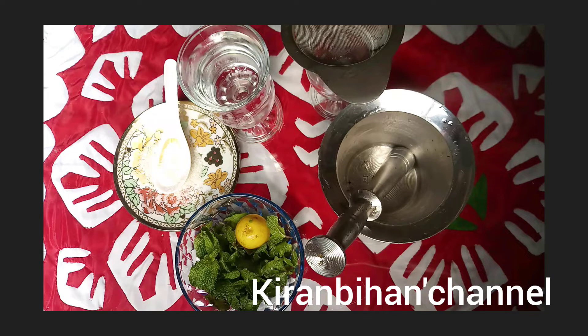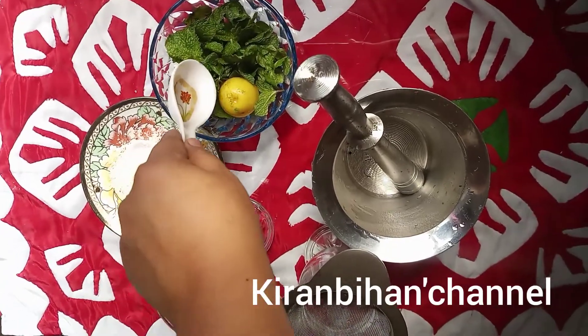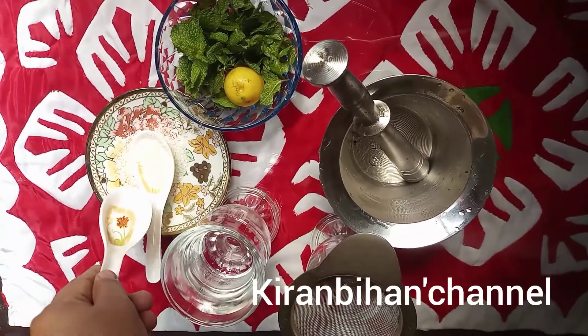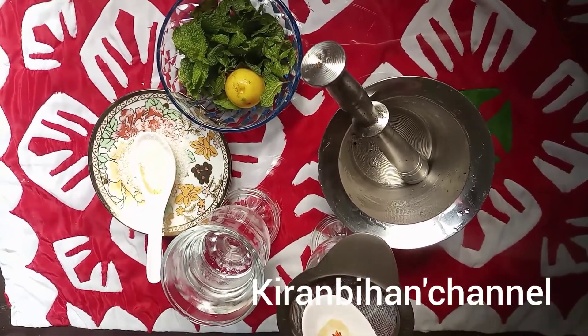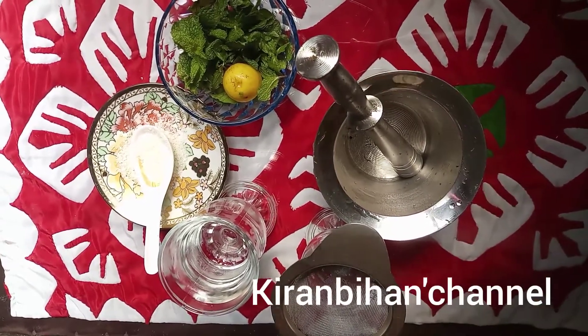Assalamu alaikum everyone. Those who are new on my channel must subscribe for more videos. Welcome back — today we are going to make the perfect immune booster drink for children and elder people. The ingredients we need are mint, lemon, sugar, water, and a mortar and pestle.